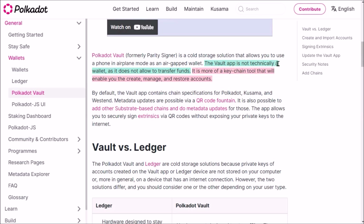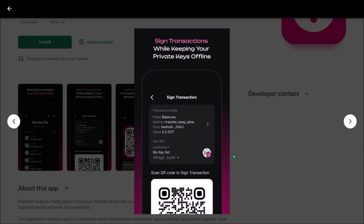It's important to note that the primary purpose of Polkadot Vault is to serve as a vault for your assets, so the app is technically not supposed to work as a wallet because it doesn't allow you to transfer funds directly. But in combination with other substrate apps like Talisman or Polkadot.js app, you will of course be able to transfer funds from your Polkadot Vault — it just requires a few more steps to transfer funds.